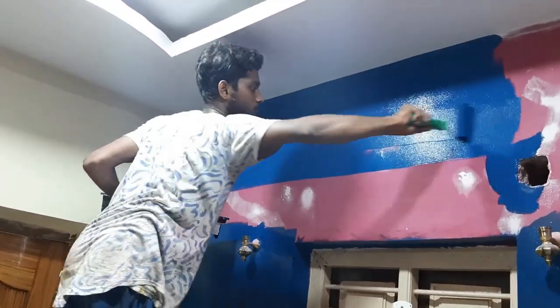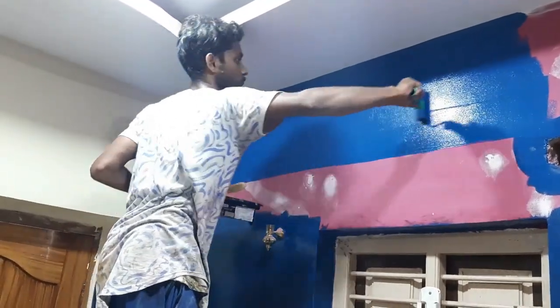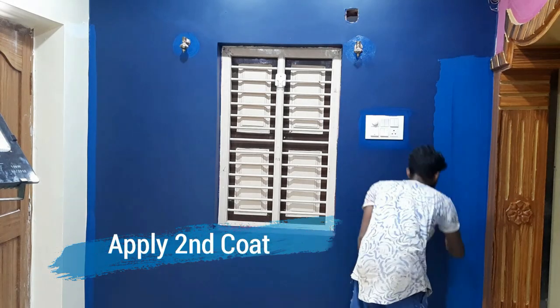Put the roller on the wall. After the first coat on the wall, I apply the second coat.